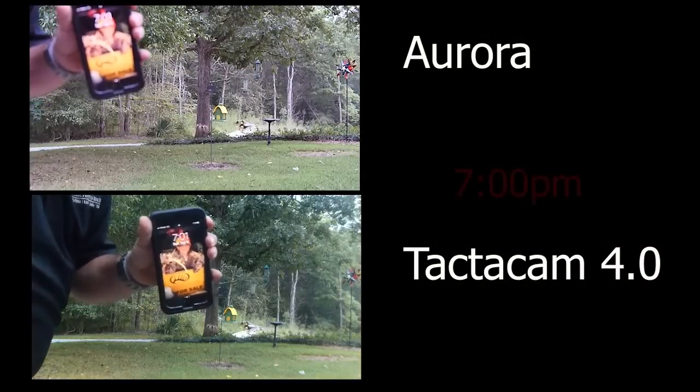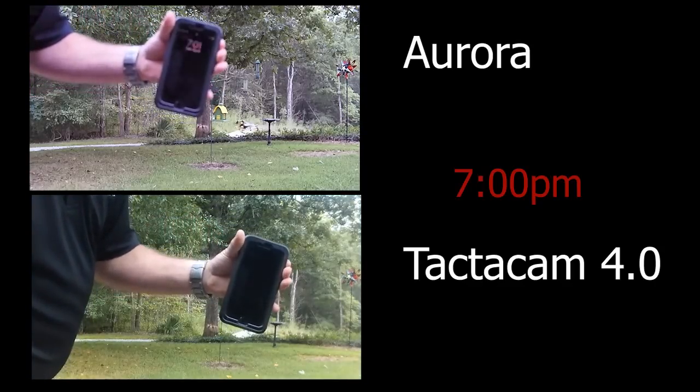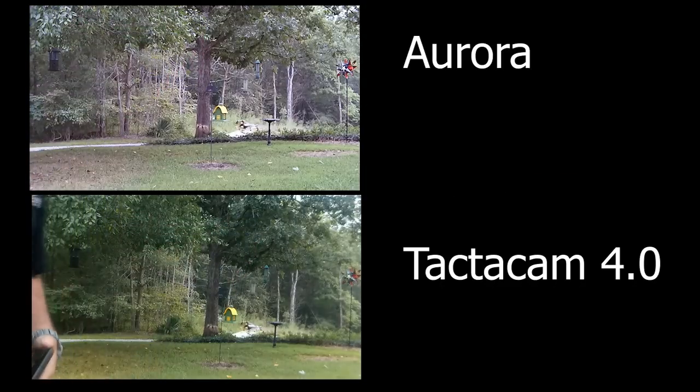Okay, it's 7 o'clock, 7 p.m. The Psyonix has adjustable focus, so it might not be in focus here — it's focused a little further out. So it's 7:01 right now, so I'll let you take a look at that.